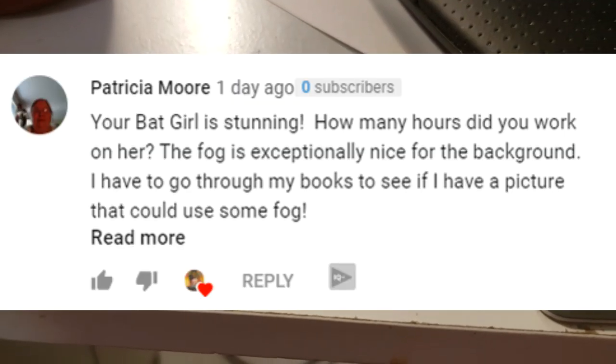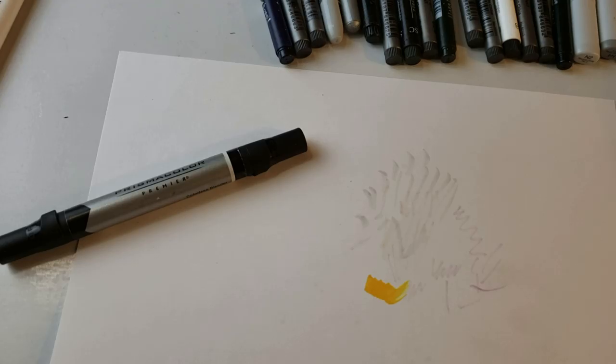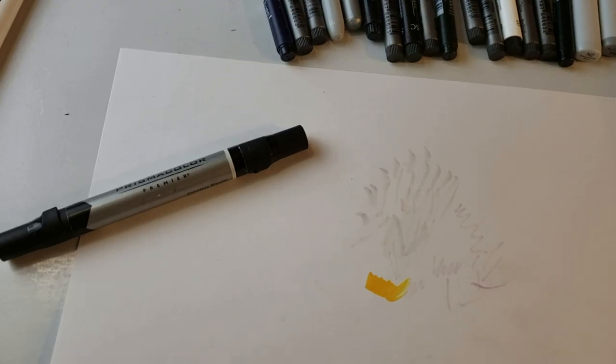Patricia Moore wants to know how long the Batgirl picture took. If I had to guess, I would say four hours a day, probably 12 hours total of constant work to finish that picture.